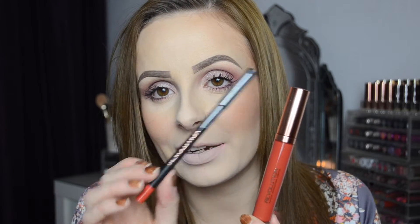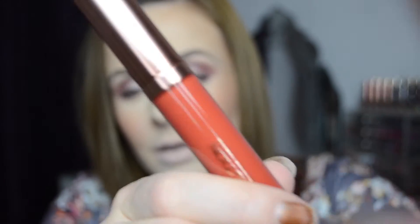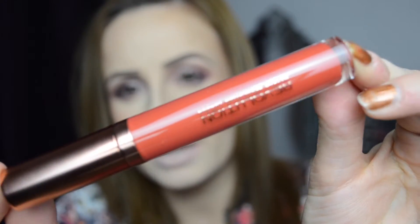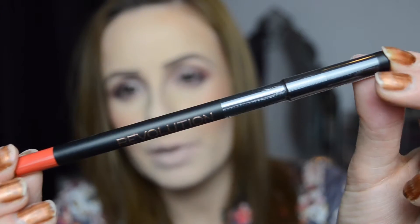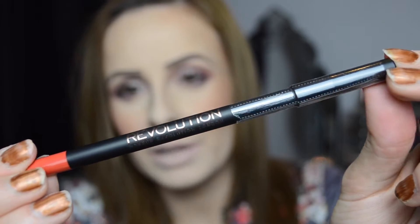When you open the lip kit it's just like the Kylie ones — it's crazy. Inside the packaging looks quite nice, and this is what the lip liner looks like. It just looks really really luxurious even though we know it's Makeup Revolution. I love the rose gold packaging, and the lip liner looks really really nice too.